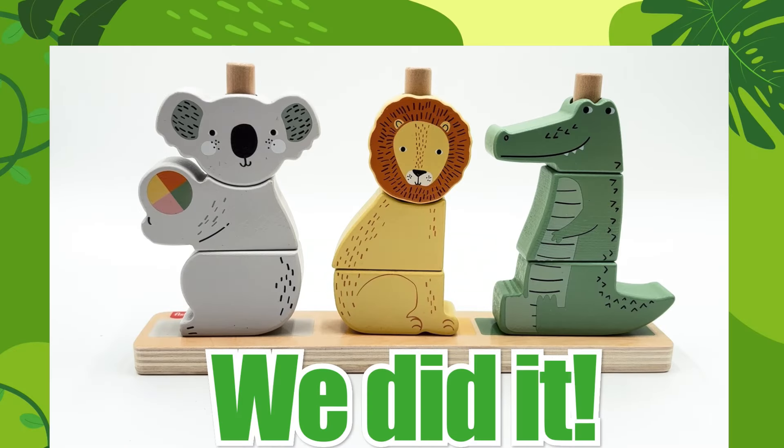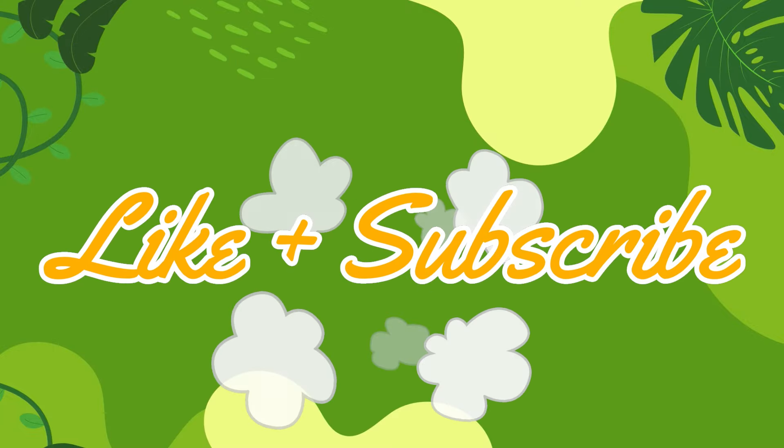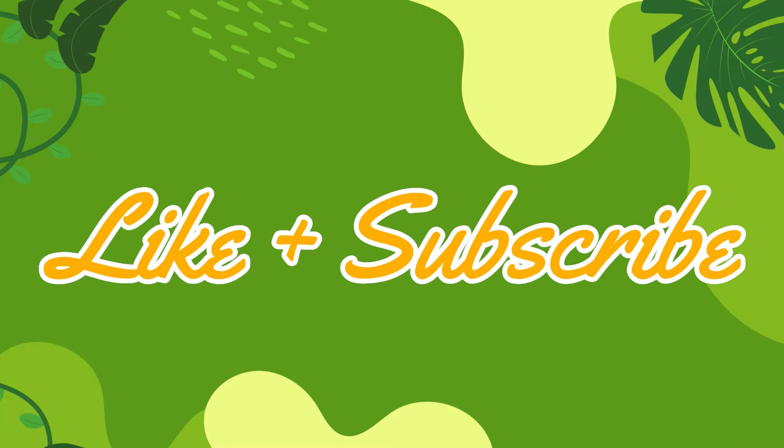Wow, we did it. We put all the animals back together. Thank you for helping.